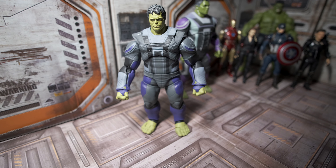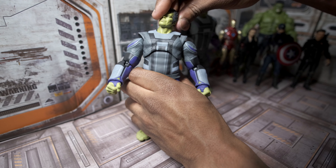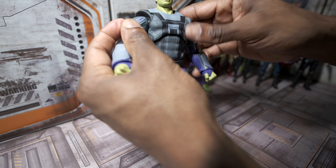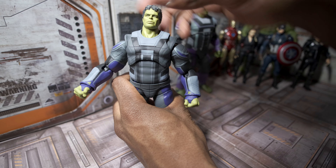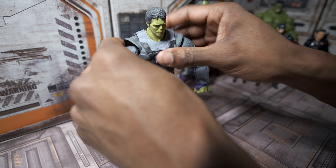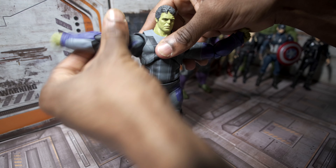Now let's check out the articulation of the figure. Starting with the head — we can turn it to the sides to quite a degree, however we cannot turn it a full 360 degrees; if we do, it comes off. I don't see the practicality in turning the head 360 degrees anyway, so I don't mind that. Moving to the arms, we have butterfly joints at the shoulders, giving us more articulation than we would otherwise, and we get a full 360 degrees of rotation with the arms at the shoulders.